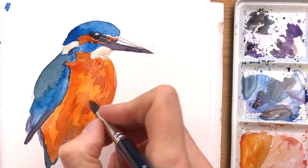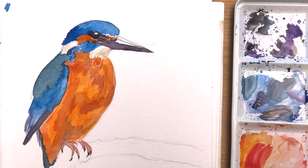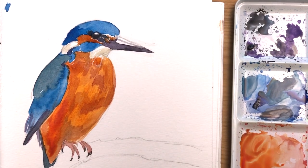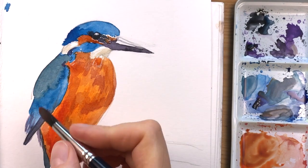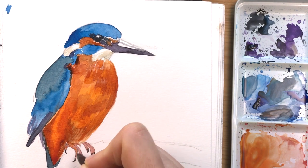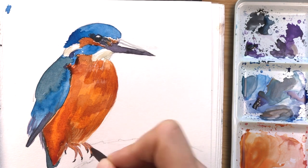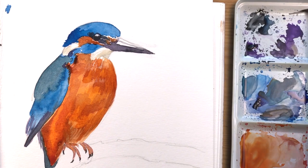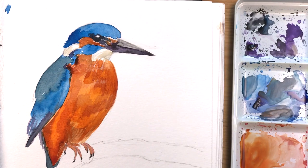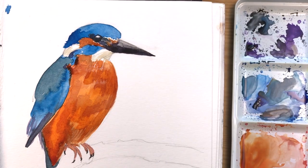I'm adding a few more textured areas — they will sink into the wet colour a little bit, but some of them will stay. I've added a little bit of red and burnt amber to indicate the shadowy areas. Adding another layer to the feet. Now I'm working on the beak again — it's a bit lighter on the upper side as the light shines from above, and it has a shadow on the lower side.